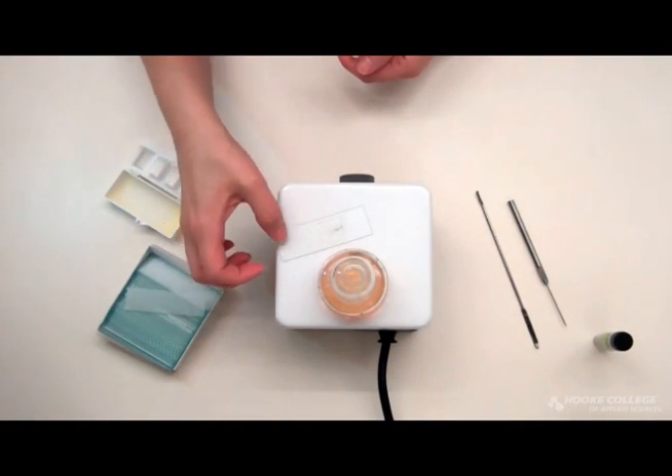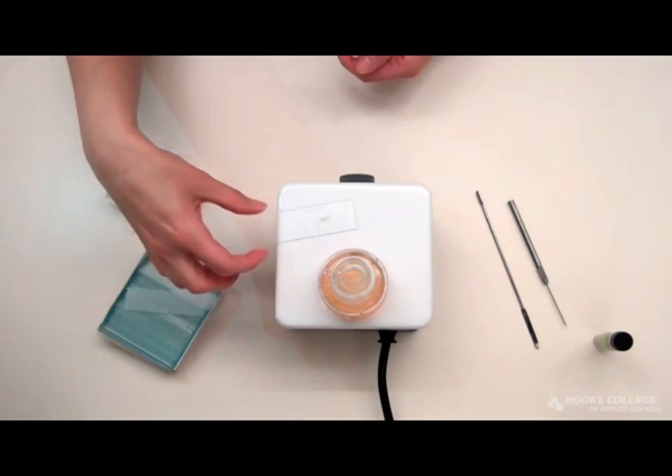Once your sample has been prepped with liquid underneath, you can cool your slide and label it.